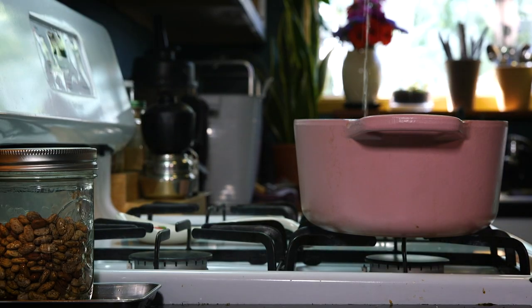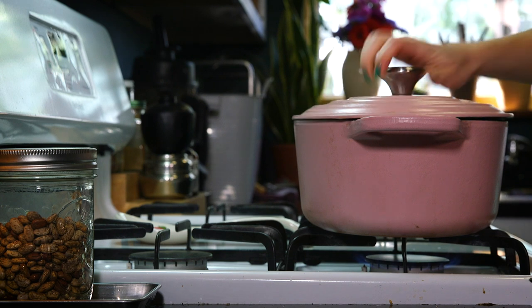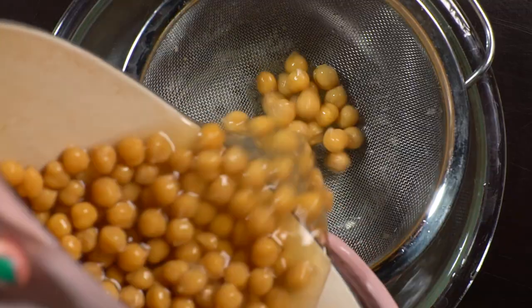Aquafaba meringues. This recipe is by Alton Brown. This magical goop is called aquafaba. It's a beautiful alternative to egg whites, and you can also get it in a can.